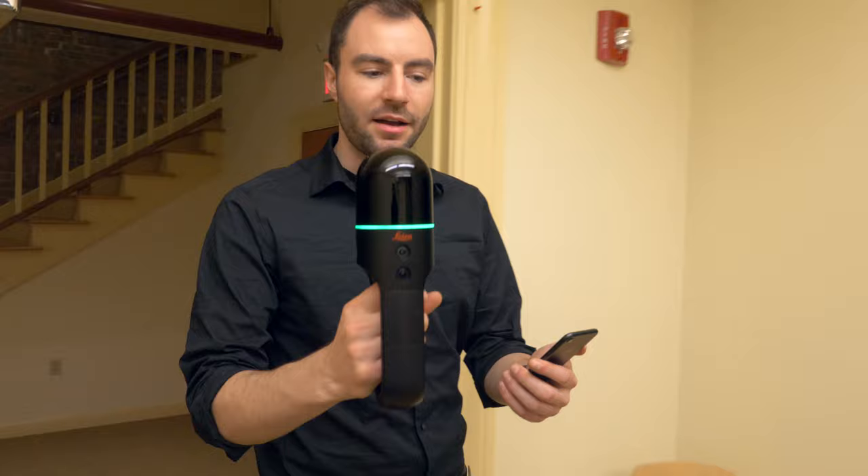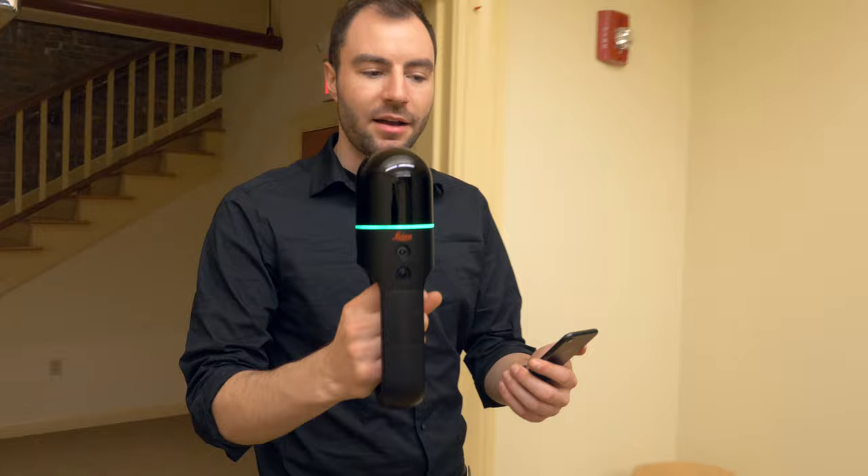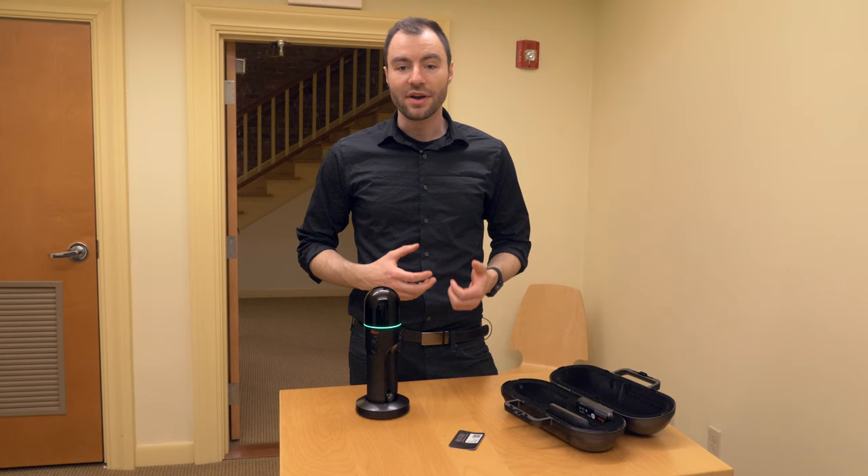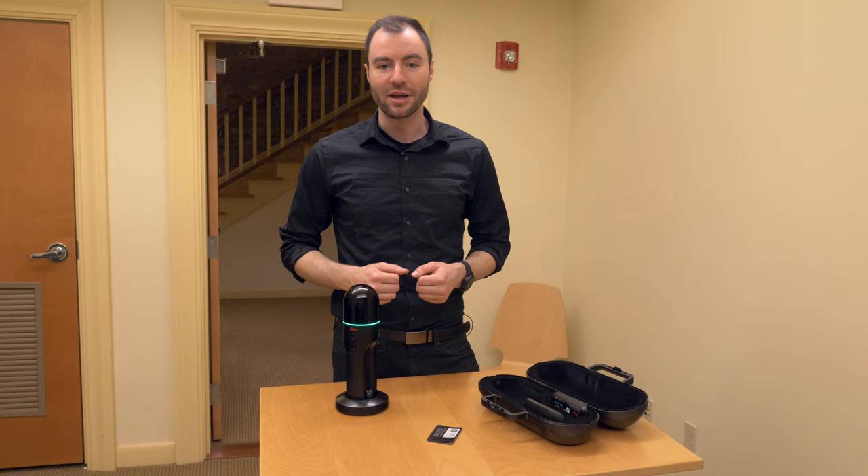Alright, so now I've completed my circuit of the whole building. All I need to do to stop the scan is press and hold the power button for about three seconds. You'll hear the scanner stop. And that's all there is to it — I've scanned this entire building with the BLK2GO. In the next video I'm going to export this data to the computer, clean it up a bit, and then export it to the program that I need to work in. Thanks for watching guys and I'll see you in the next video.